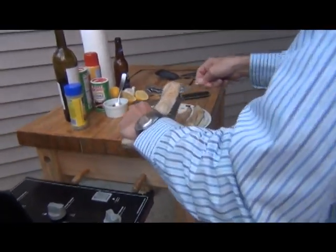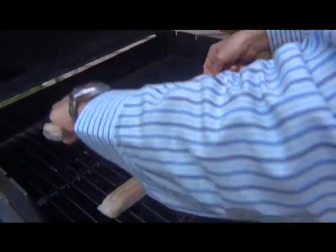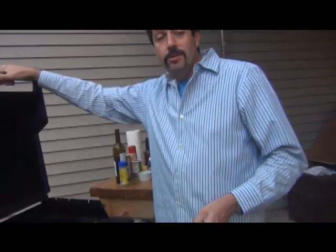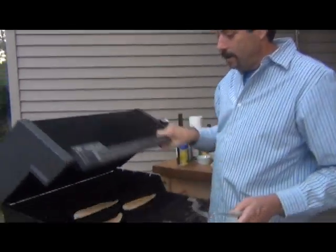Lift it and place it. So there you go — you can see how we pick them up and place them down. The trick is just don't mess with it. Let them cook and there you go.